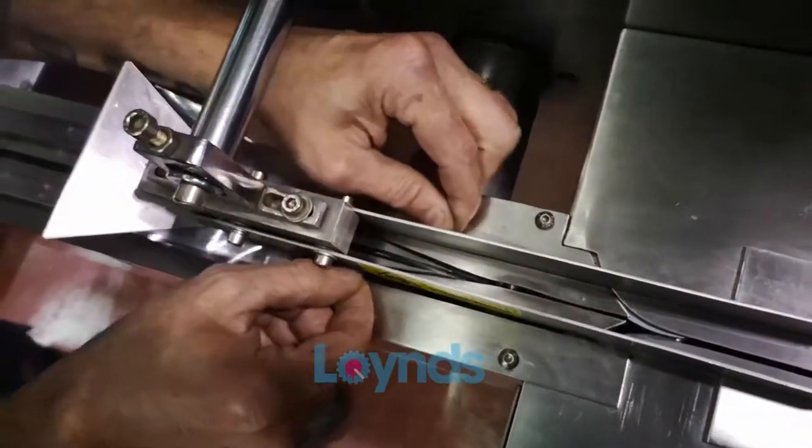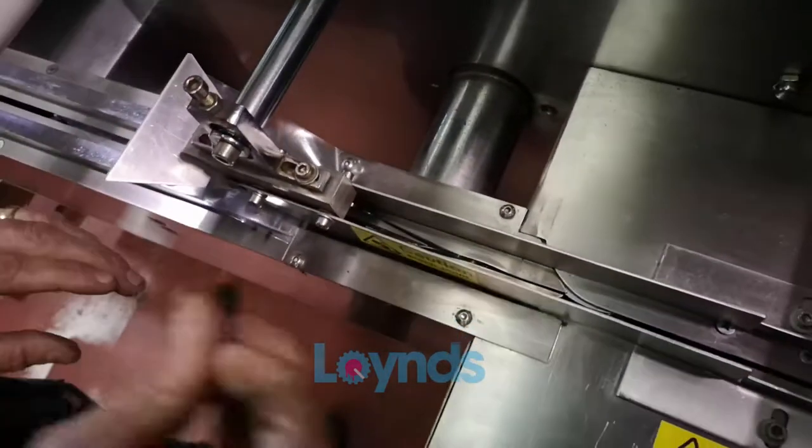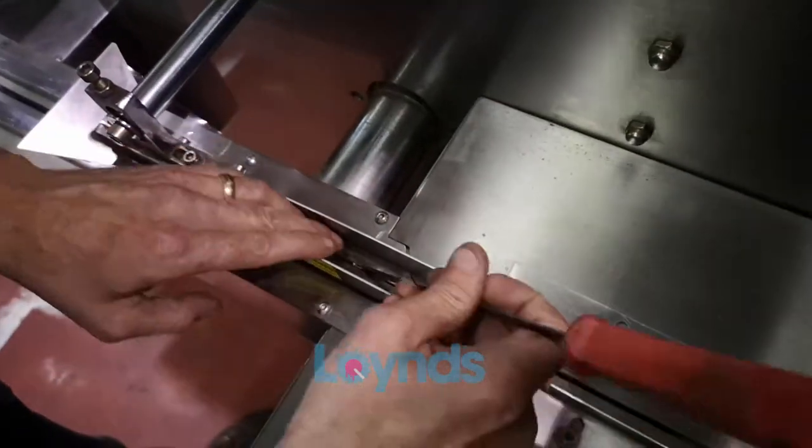It then has to be pulled into the drawer. I use a hook just to help it along so I can get control of the film.